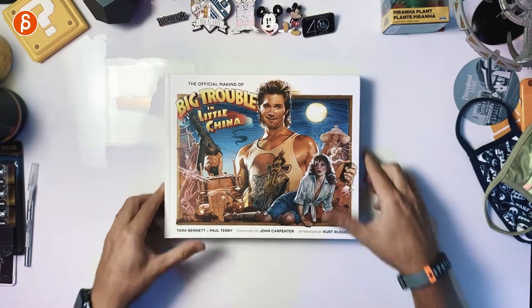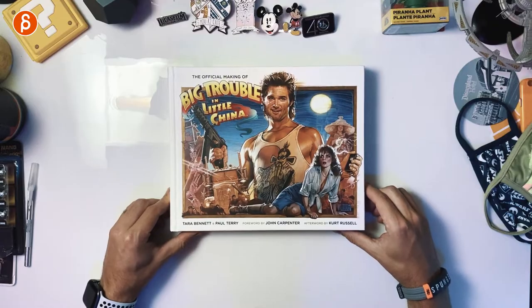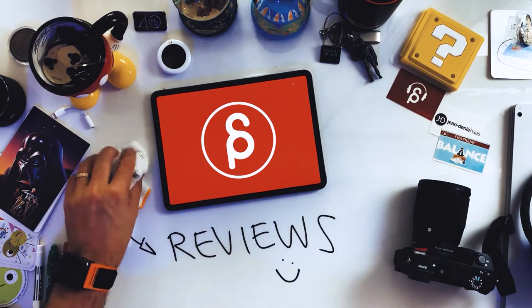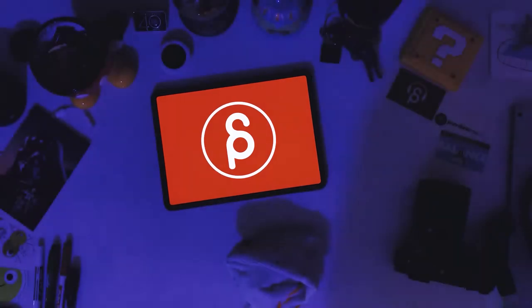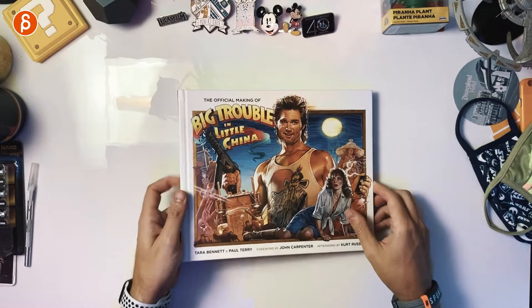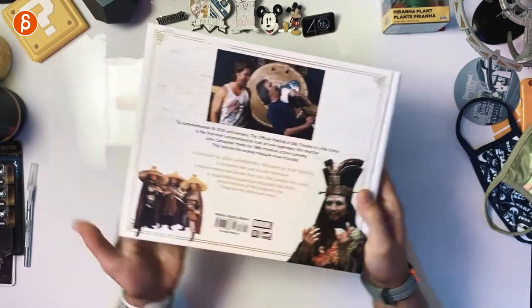Welcome back to the review. Today we're going to take a look at the official Making of Big Trouble in Little China. I just finished the official Art of Big Trouble in Little China, so I wanted to do a double whammy and look at the other one. I was super surprised that there is both a making of and an art of book because I love that movie. This is the official Making of Big Trouble in Little China book.